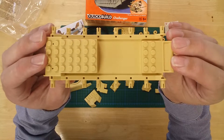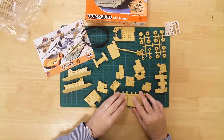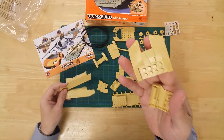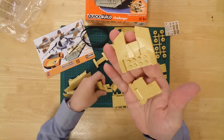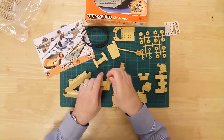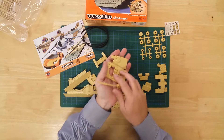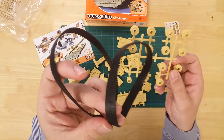Features include a sturdy one-piece chassis section, molded panel lines to the main hull and sides, a detailed turret and gun, and rubber tracks.